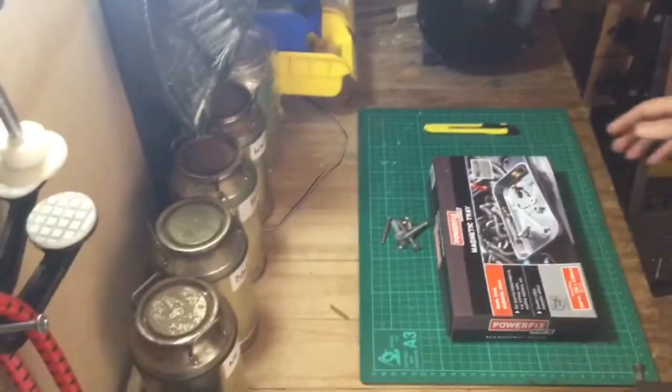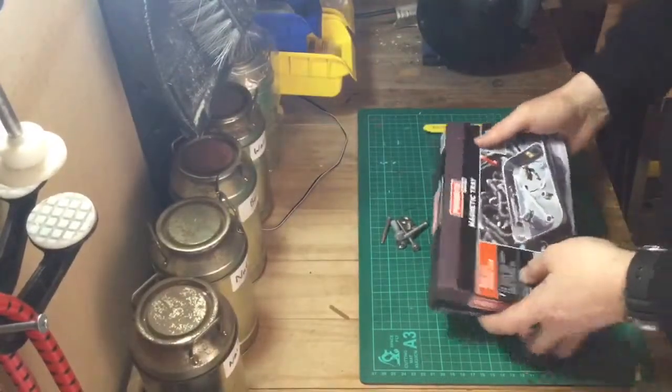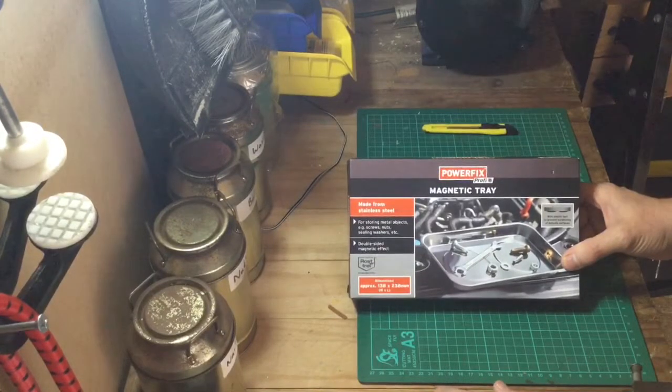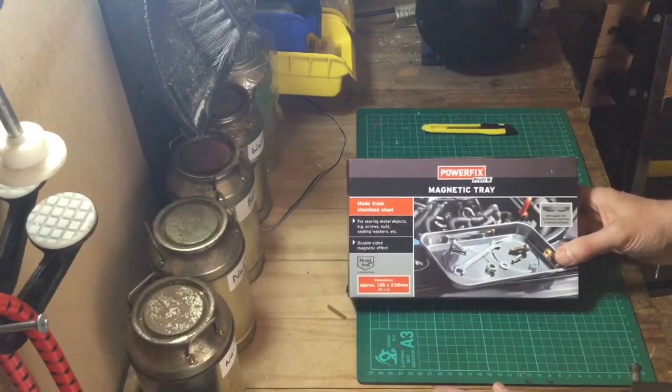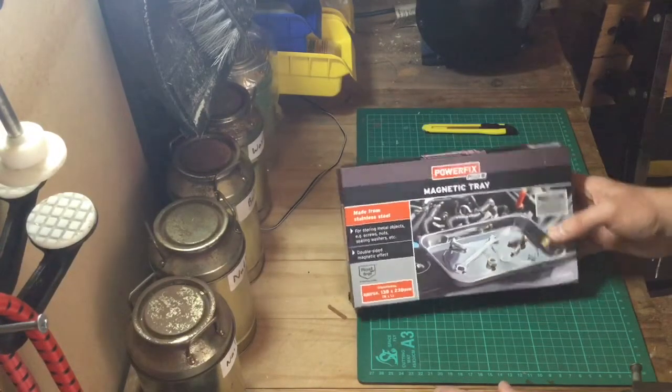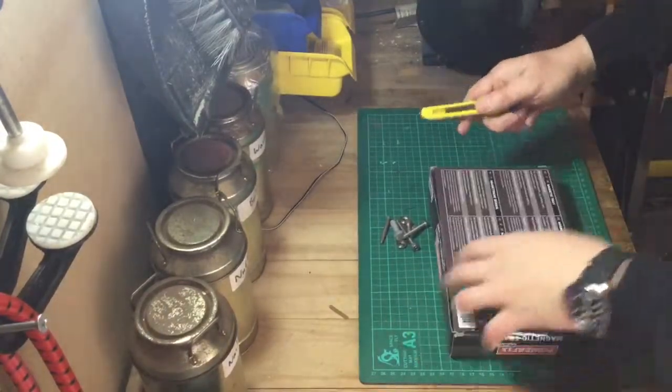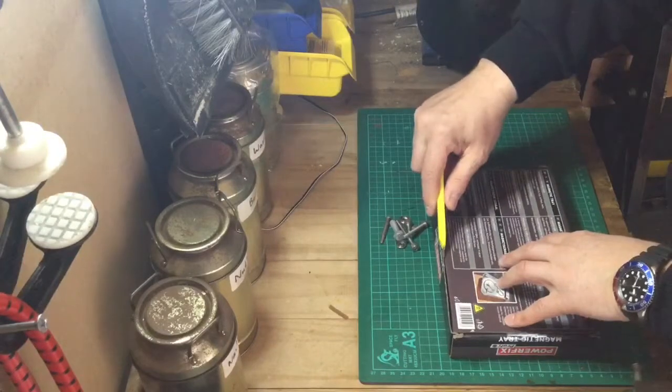So let's have a look and go into more detail. What I've got here is a brand new purchase — a Power Fix Profi magnetic tray. This was bought from a little supermarket for the price of two pounds 99 sterling, and it comes in a simple cardboard box. Let's have a look and see what we got for our money.